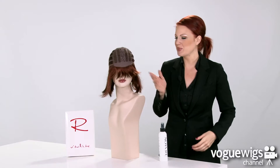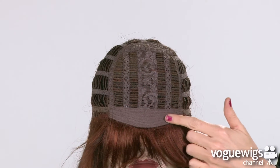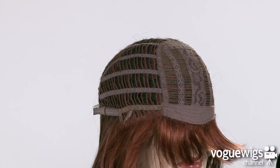Now let's take an inside look at this wig's cap construction to see what makes it comfortable for all day wear. This wig has a soft band along the forehead, as well as adjustable ear tabs.